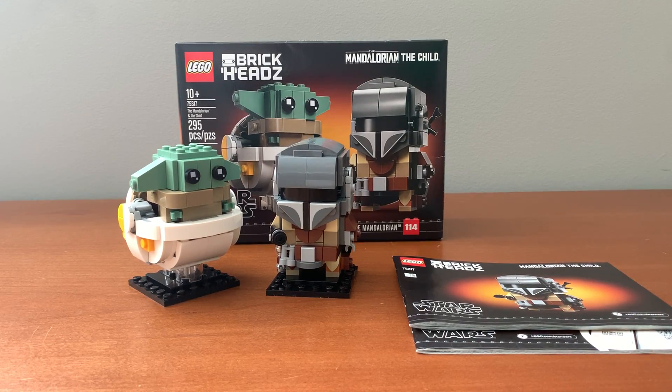Hello everyone, I'm Minifig1210, and today I have a review of set number 75317, The Mandalorian and the Child. The set retails for $20 and it's 295 pieces.